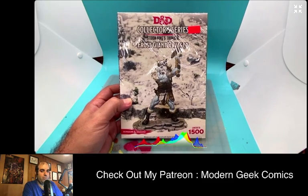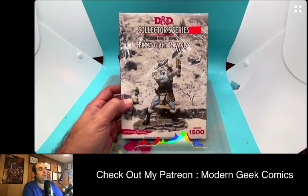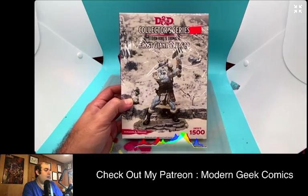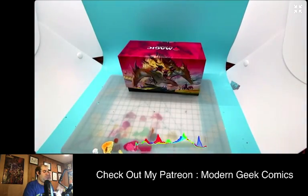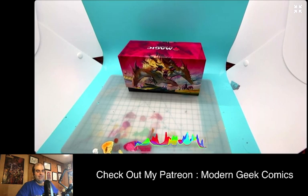Hopefully when COVID gets a little more under control, we might be doing some live events or things with them. Alright, let's take a look at this model. These are limited to 1,500, so they're technically collectibles — I am unboxing a collectible, which I don't usually do, but we're going to see what happens.